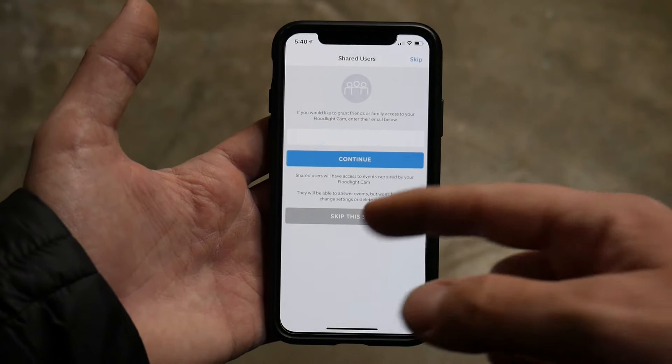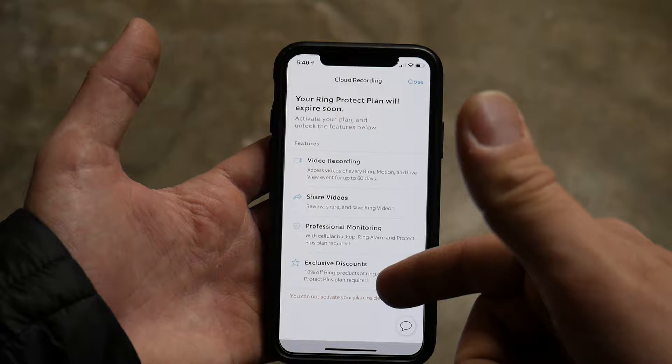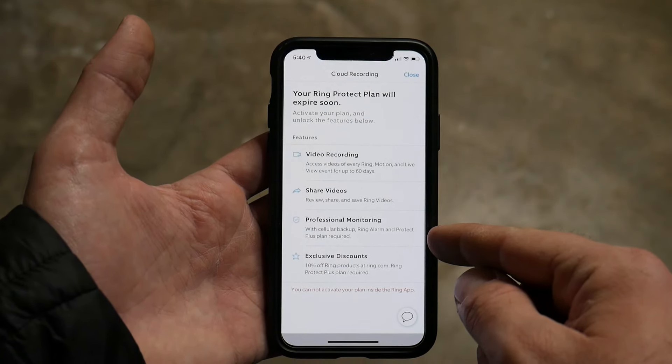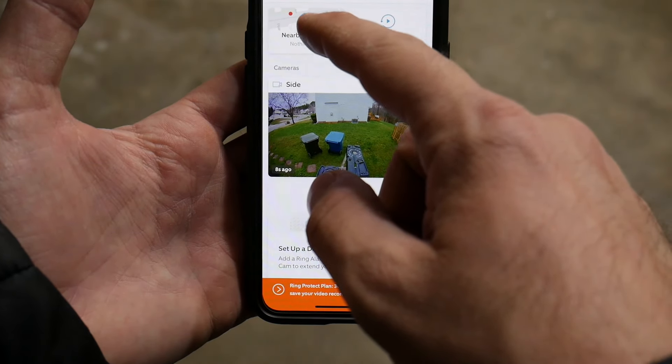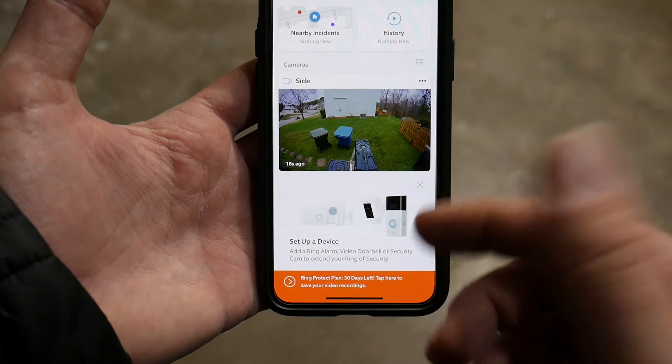You can grant friends or family access to the camera. There's an introductory plan that lets you record, access videos, view live events for up to 60 days, share videos, get professional monitoring, cellular backup, and Ring alarm discounts. It also shows nearby incidents reported to Ring. You get 30 days left on your free trial of the Ring Protection Plan. Hope you found this step-by-step video useful — link to the camera is down below on Amazon. Leave any questions in the comments, subscribe, hit thumbs up, and follow on Instagram and Facebook for the latest deals.